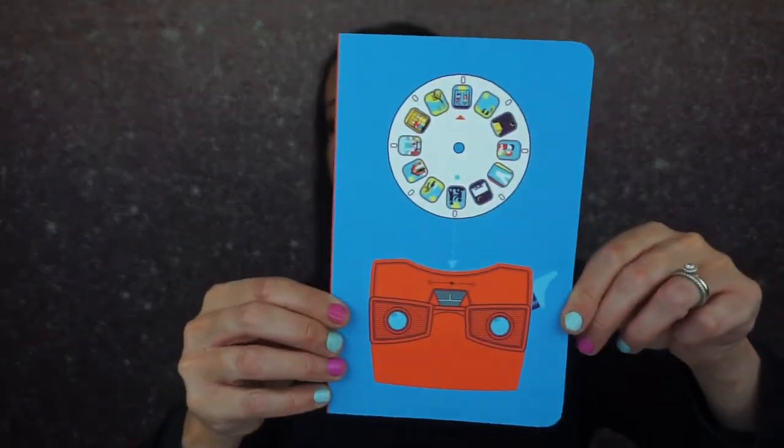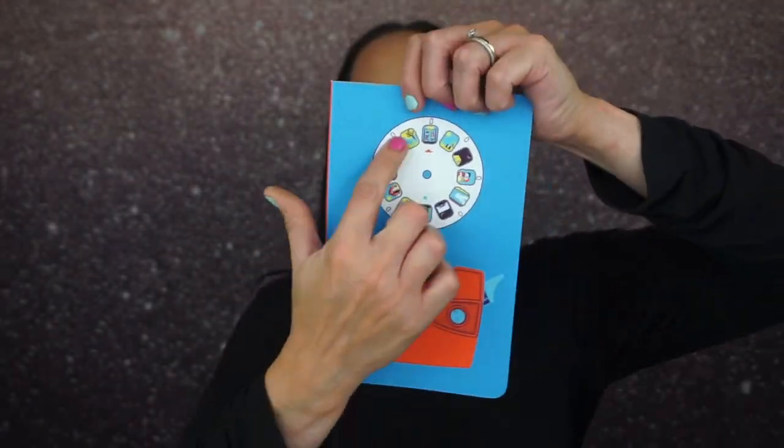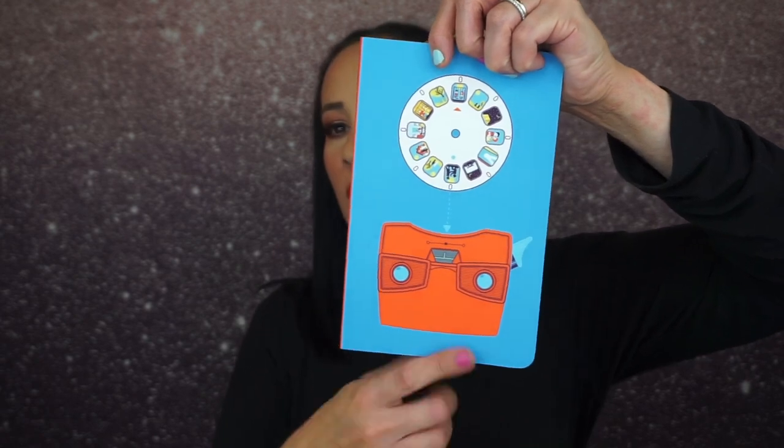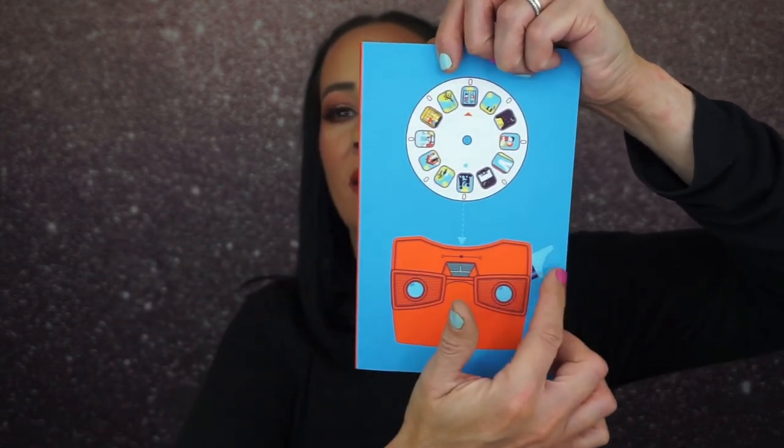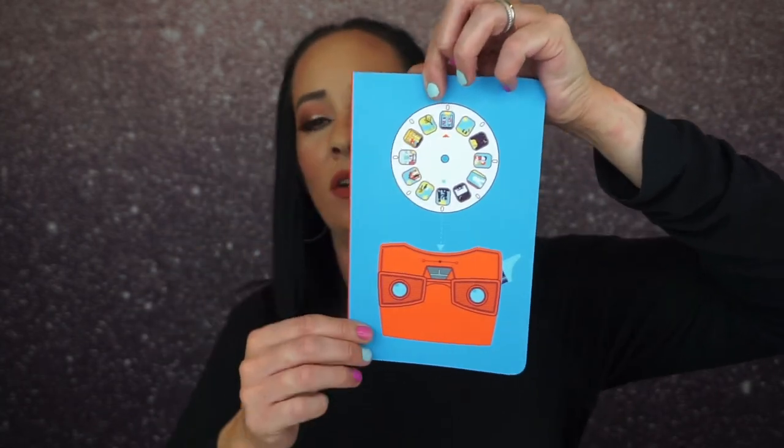I love the way new books smell — does anyone else? Look how cute that is! We've got the disc and the little thing you click on the side to change the picture. Such a cute notebook, such a great idea.